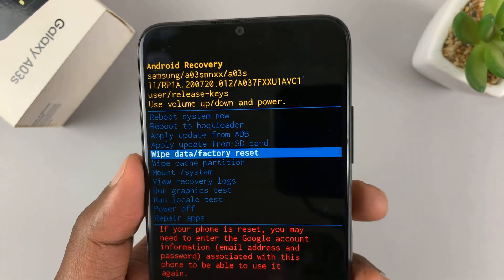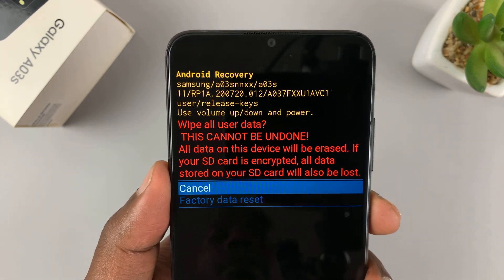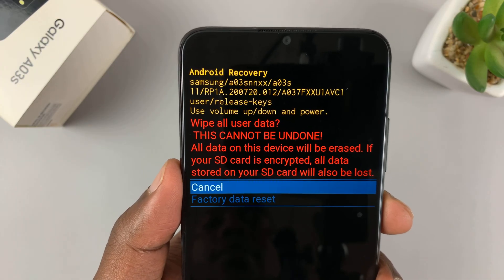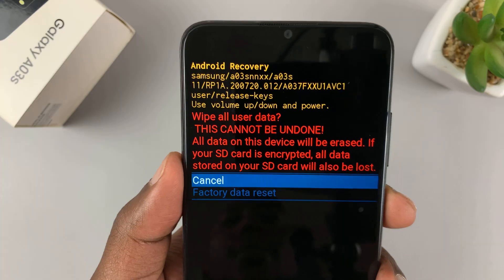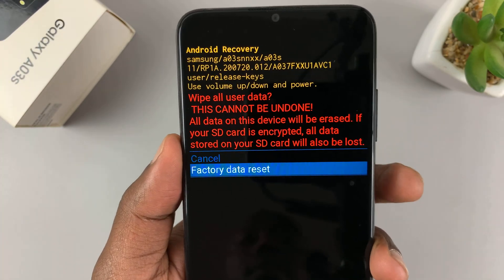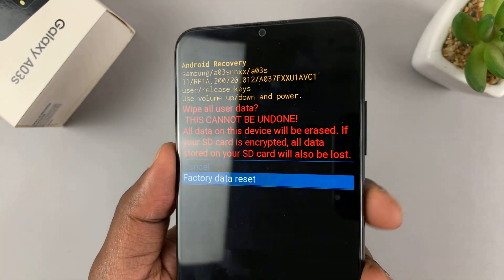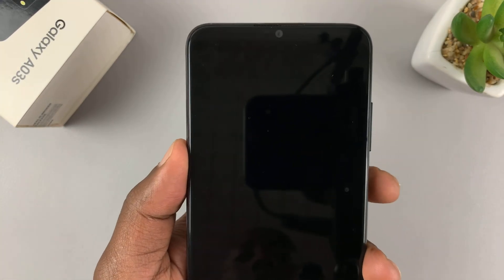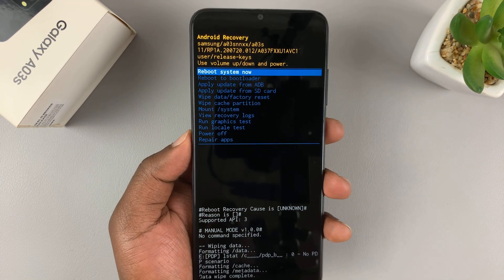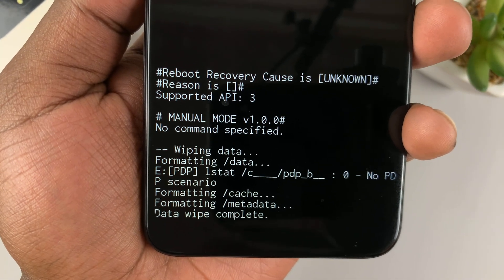Select this option by pressing the side button. It's going to tell you this cannot be undone and this will wipe all the user data. Go ahead and select factory data reset by scrolling down and confirm by pressing the power button or the side key. That's going to begin the wiping of the data, and the data wipe is complete.